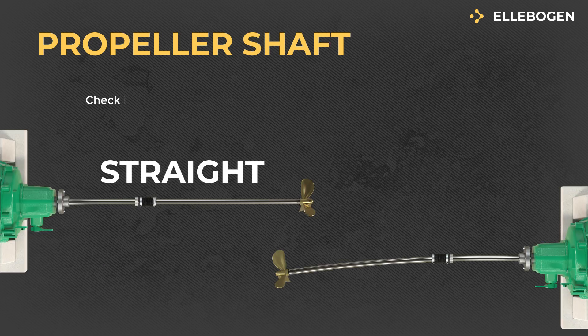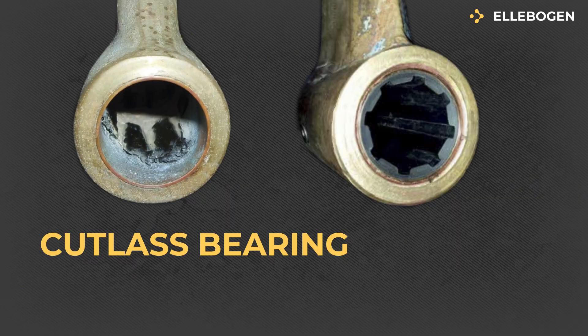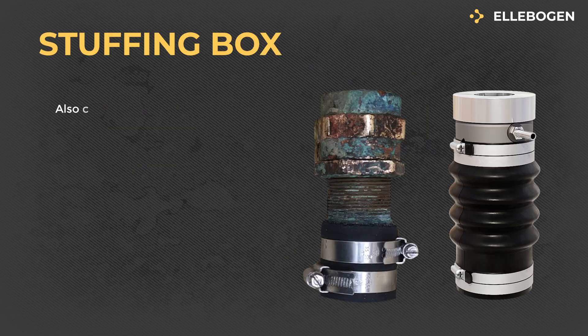Propeller Shaft: Check if the propeller shaft is straight and centered. Cutlass Bearing: Verify that the cutlass bearing is not overly worn. Stuffing Box: Also check if the stuffing box is in good condition.